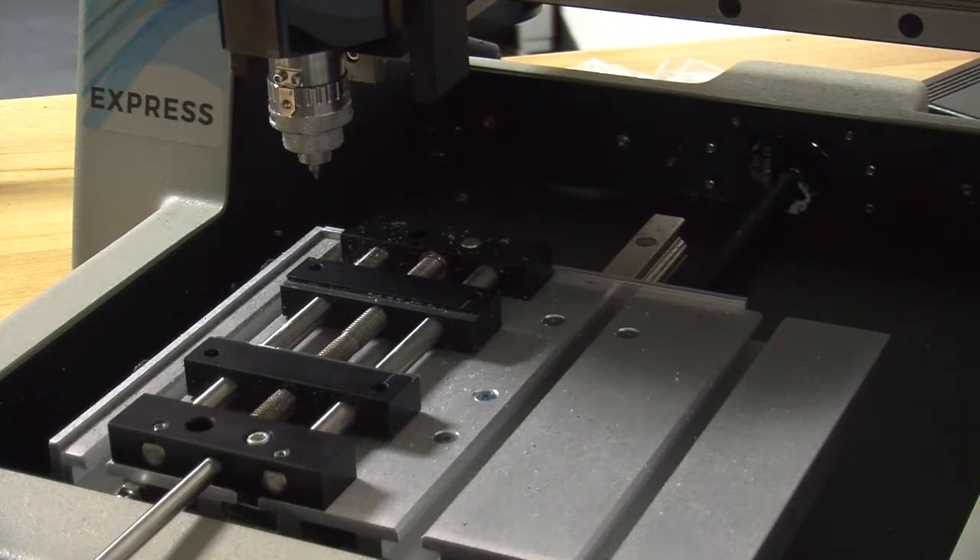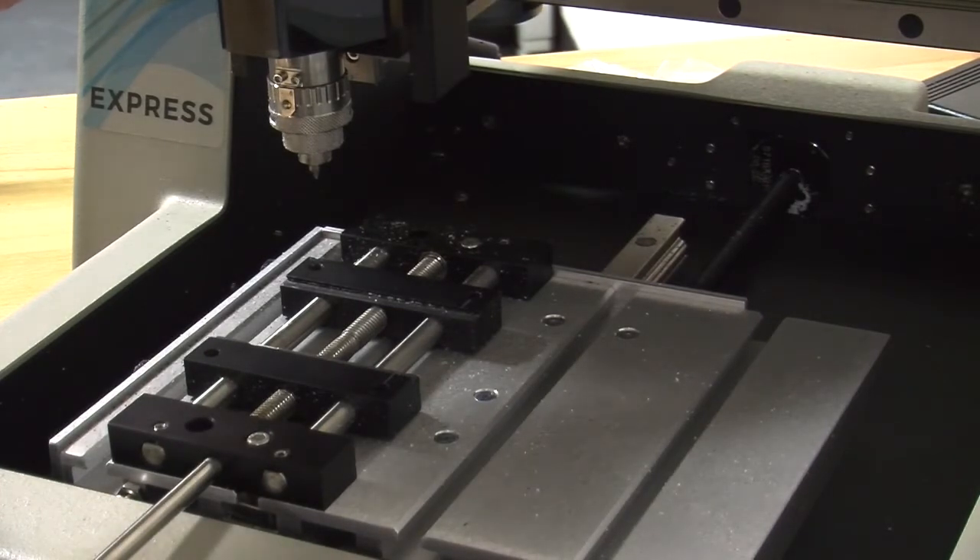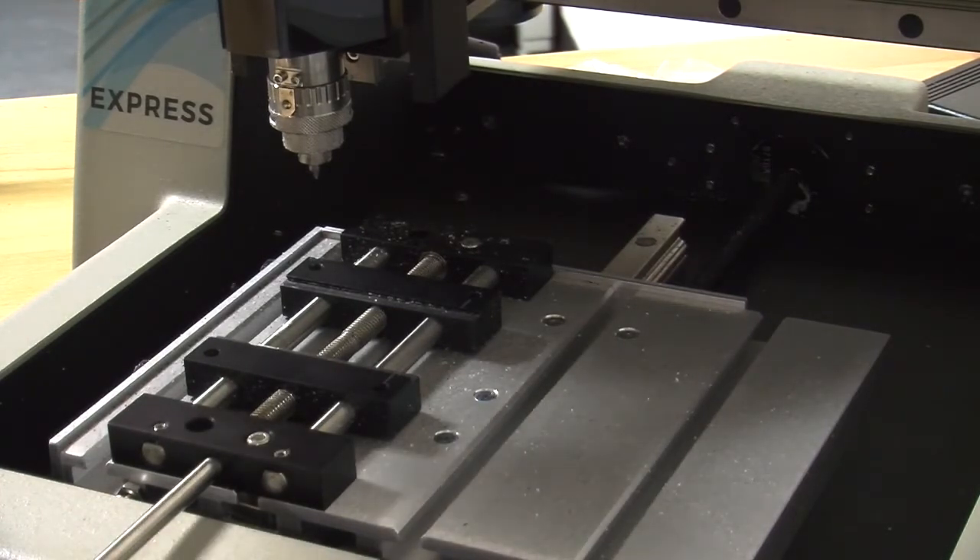The z-axis is attached to the spindle. The spindle is controlled by the machine and it moves up and down.